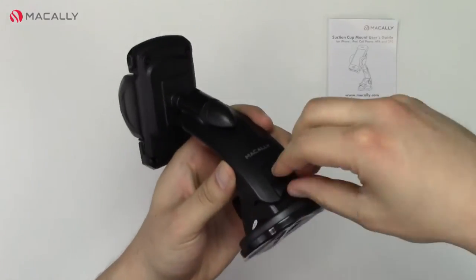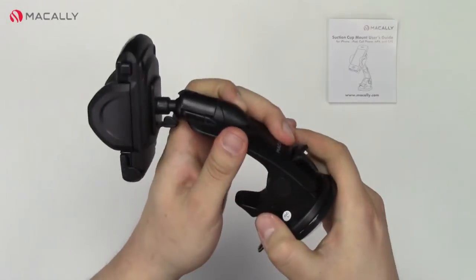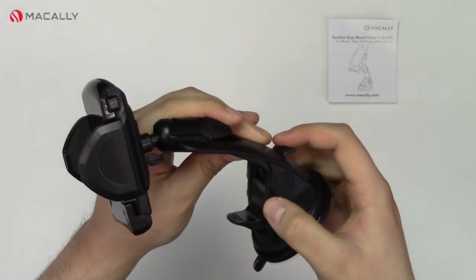We have another release lever right here. You pull it up to loosen it, and then you can adjust this up and down just like that. Then push it down to lock.